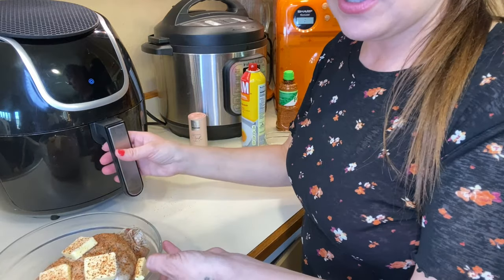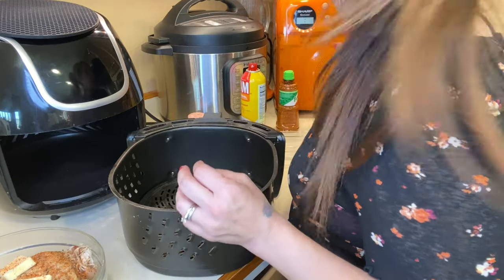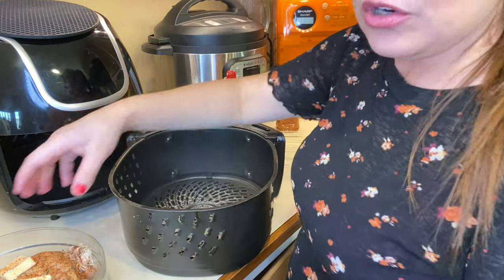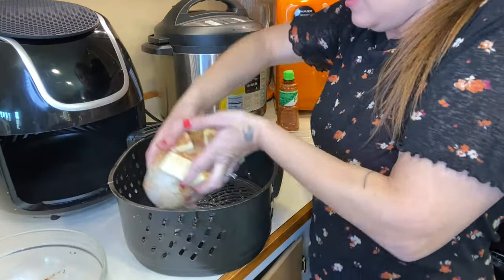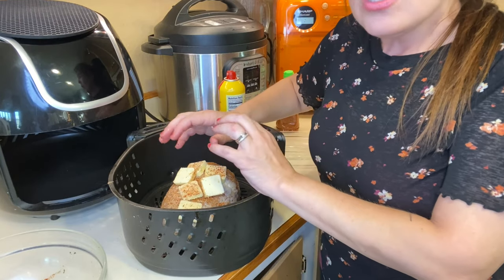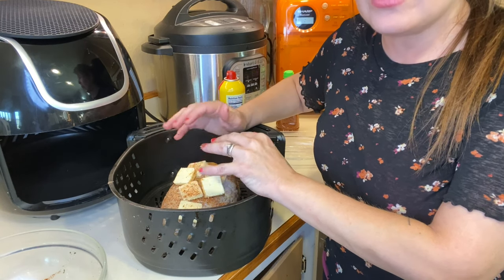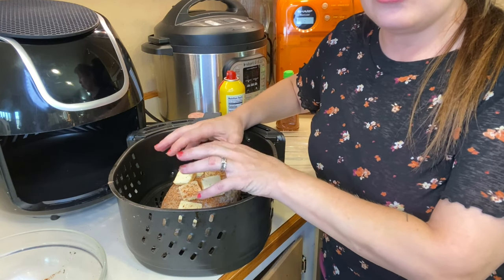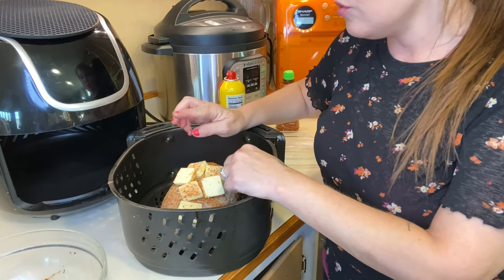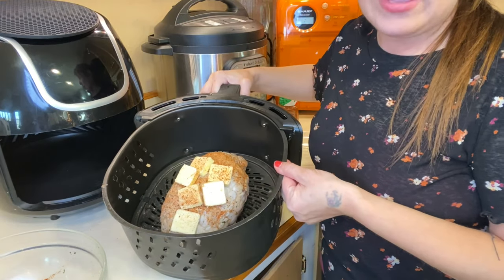I have everything prepared in the bowl. I'm just going to take it out of the bowl and put it in my air fryer. I am going to spray the bottom so nothing sticks and it's easier to clean. Now if you have a regular turkey that's not already wrapped, go ahead and take some paper towel and blot it dry before you start putting your olive oil, butter, and seasoning on it — that helps it stick a little bit better to your turkey or chicken.